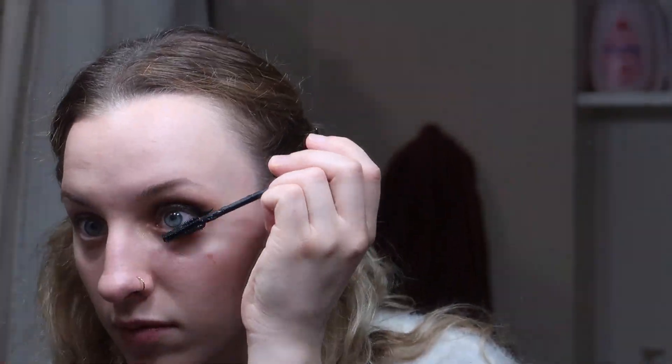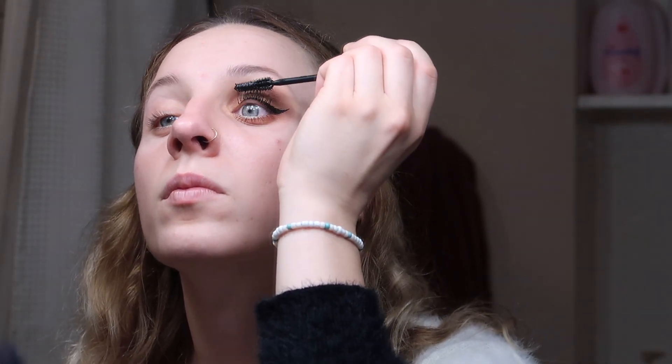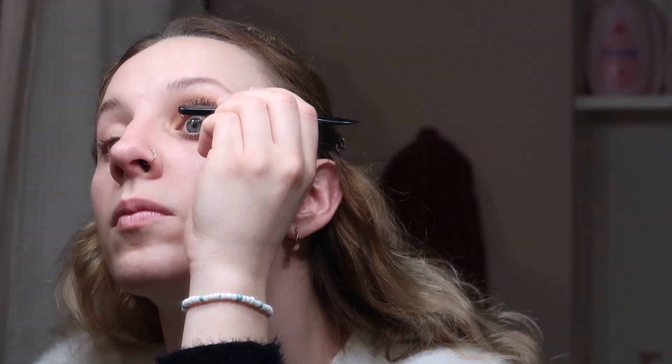Just a nice little wispy wing. We curl a little bit more, and then we'll do mascara. It's okay if some of the eyeliner comes out. I'm going to be using my Lash Sensational Madeleine Mascara. And I'm just gonna grab my little Tweezerman.